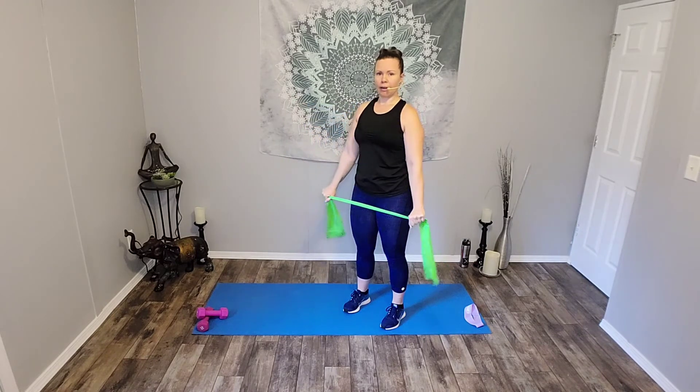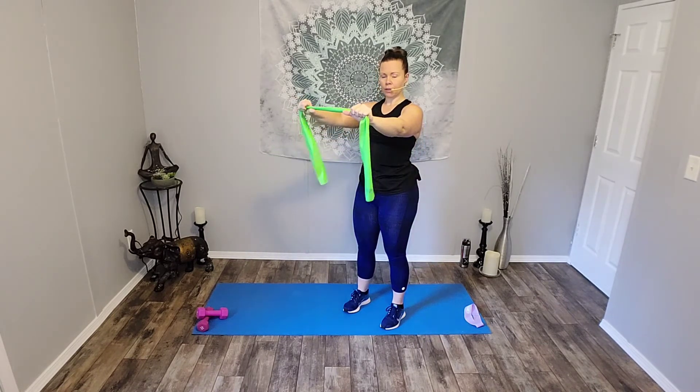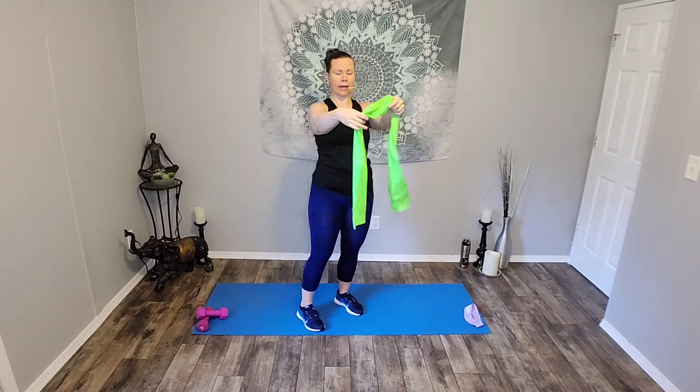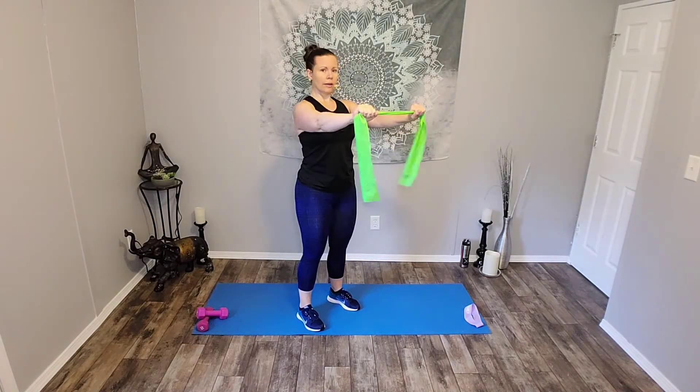Here we go, ready? Down and out for eight. Seven. Six. Five. You should have tension the whole time. Four. So when you come up here, don't lose your feet — keep a little bit of tension. Three. Two. Now hold it down and pull — you're pushing those arms out to the side. Seven. Six. Four. Three. Two. And one. Good job. Shake it out.